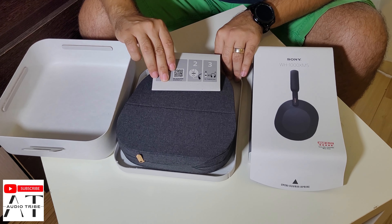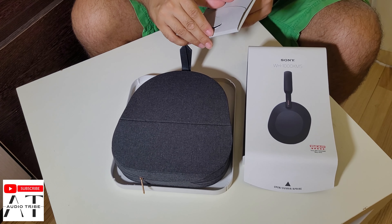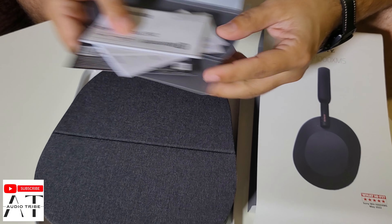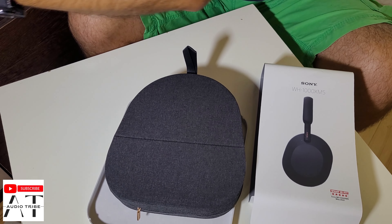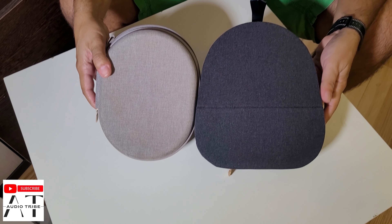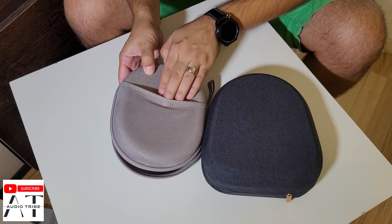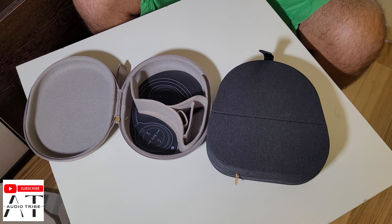Here is the pouch. We have the books and manuals that no one reads — let's put those aside. This pouch is very cool, but compared to the XM3 or the XM4 pouch, which are similar to each other, this one is much bigger.